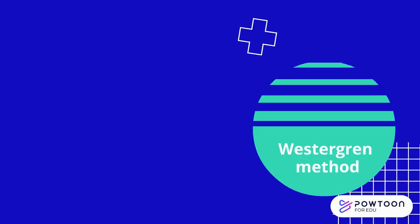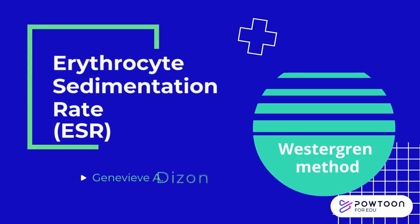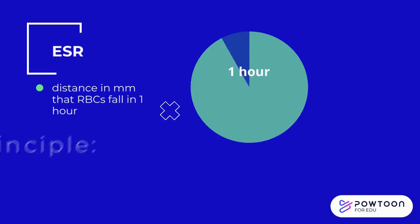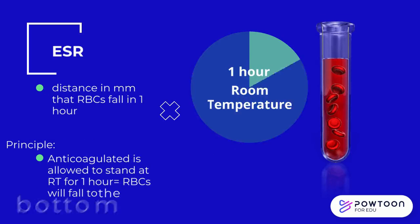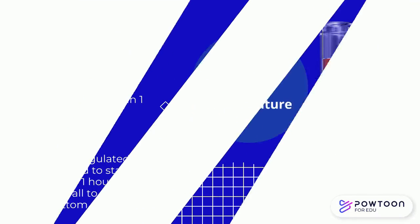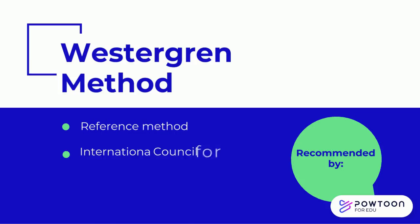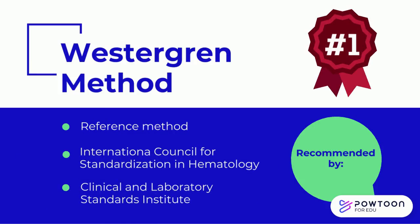This method is about the Westergren method used in erythrocyte sedimentation rate, or ESR. ESR is the distance in millimeters that the red blood cells fall in one hour. The principle of the test is: when anticoagulated blood is allowed to stand at room temperature, undisturbed, for one hour, the red blood cells would fall to the bottom of the tube, leaving a clear plasma on top. The Westergren method is recommended by the International Council for Standardization in Hematology and the Clinical and Laboratory Standards Institute.